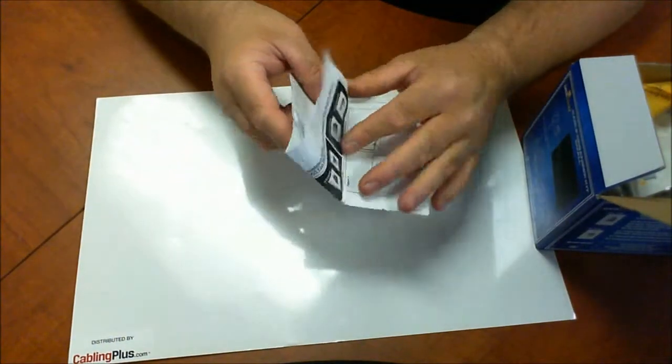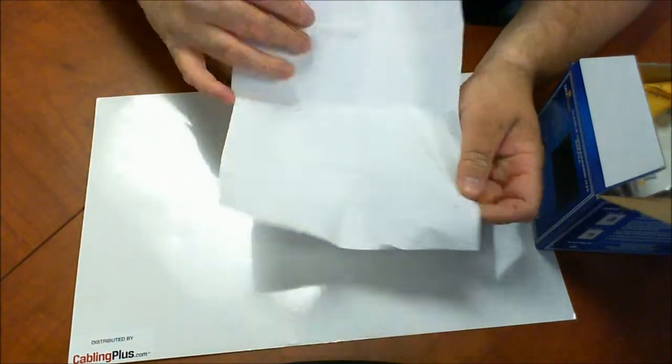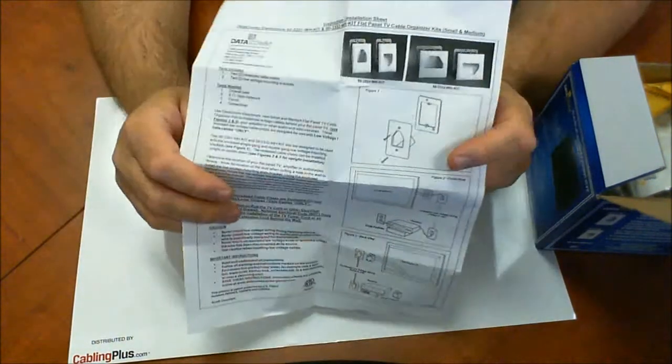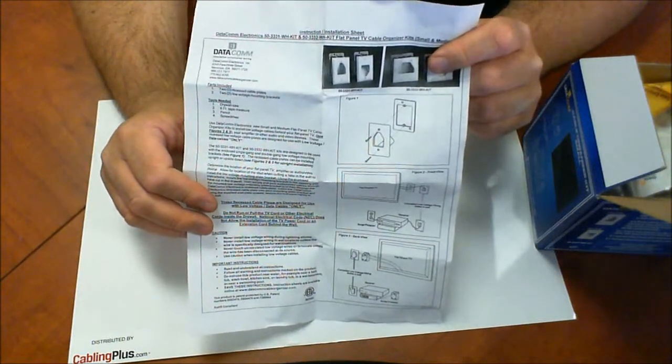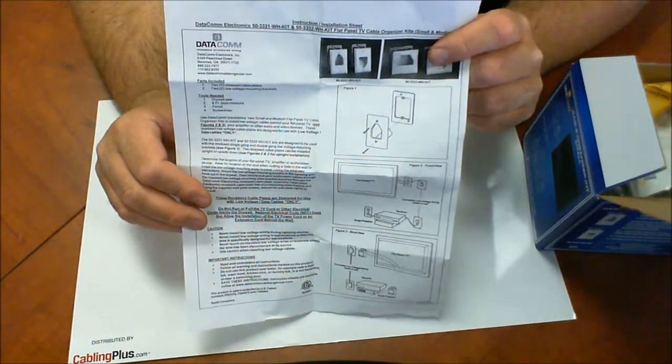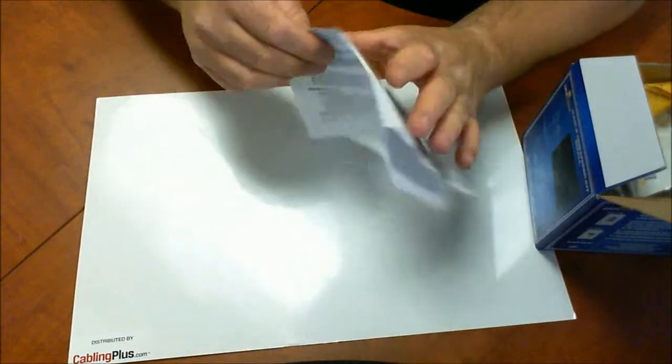First of all, it looks like we have some instructions. Let's take a look at these. As you can see, they do a good job laying out a step-by-step instruction on how to install it. It looks like they provide some diagrams for you, so they're making it easy for you.